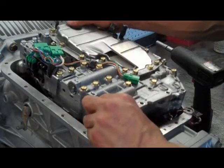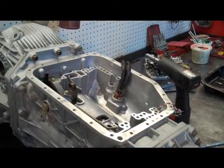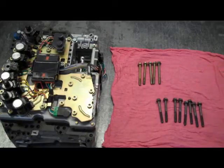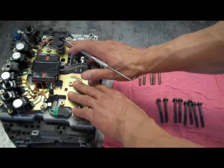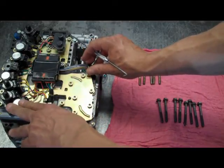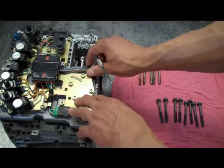Now you can just remove the valve body from the transmission. Two things to be aware of: there are two different length bolts — the black ones are a little bit shorter than the gold ones. Also, on the back of the valve body, there's a speed sensor that's pretty delicate, as well as solenoids that are very delicate. Be careful not to bang them into something, because they're not available separately — you'd have to buy a whole new valve body for $800 or so.